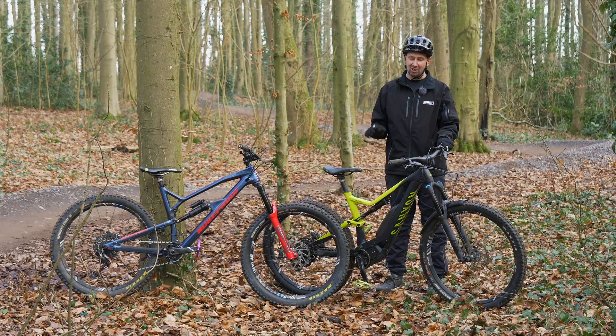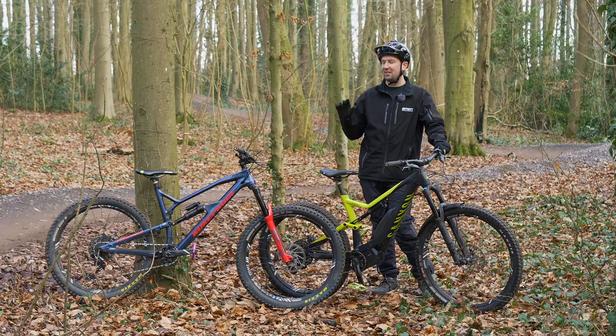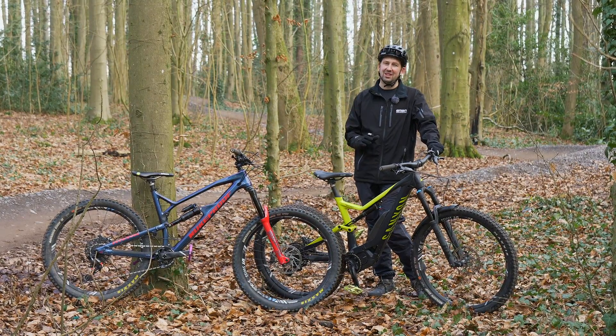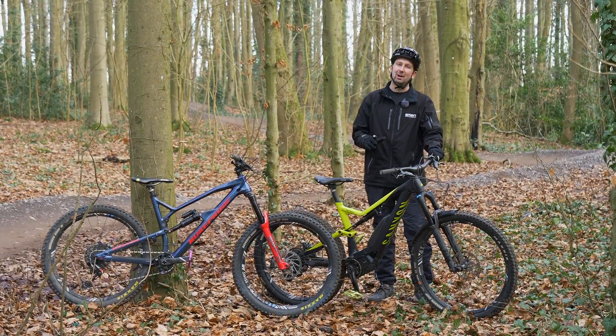When you first swing your leg over an e-bike, a lot of people think they're slow, sluggish, not very responsive, especially if you come across from a lightweight trail mountain bike. But it's all possible on the e-bike. In today's video, we're going to show you transferring those skills from your trail bike across to your e-bike.